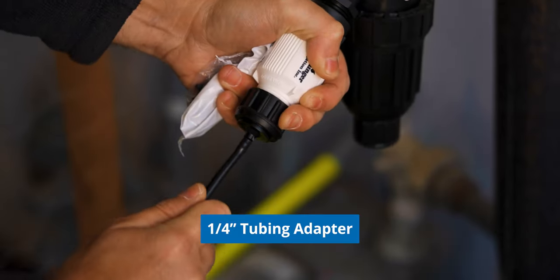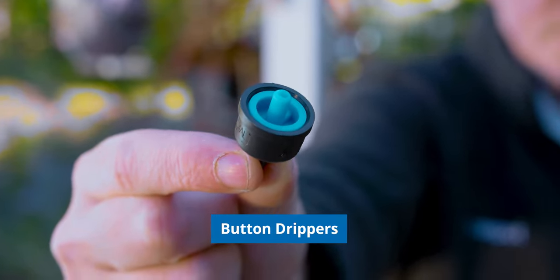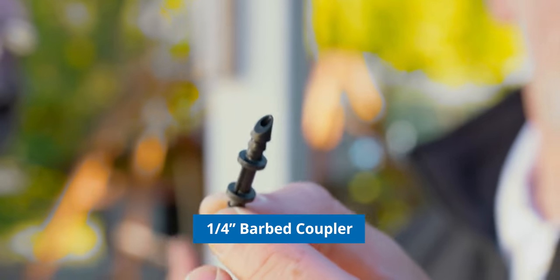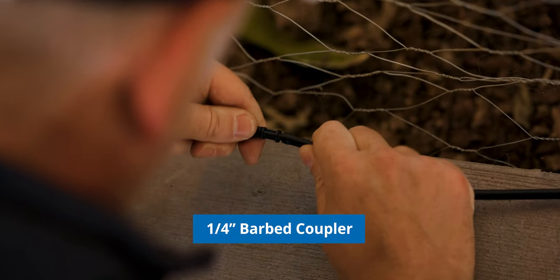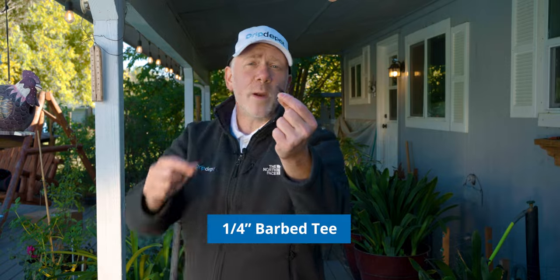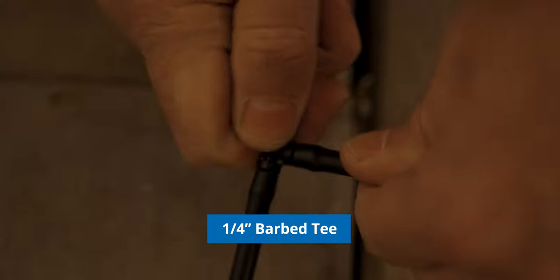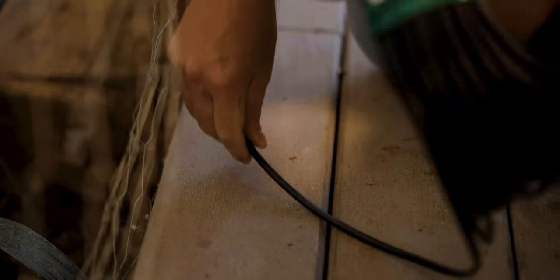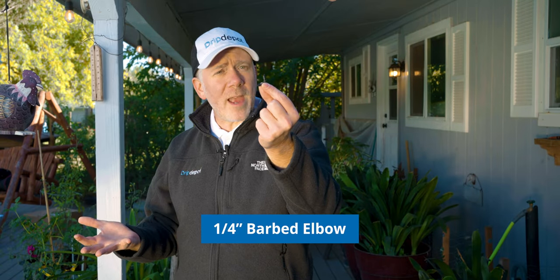This is our hose bib tubing adapter. This goes on the end of the pressure regulator, and our mainline quarter-inch tubing will go on this barb — that's all it takes to get your mainline connected to your water source. Here are our button drippers — these are the parts that will actually deliver water directly to the plants. Here we have a quarter-inch coupling, which you can use to join sections of your quarter-inch mainline together. And this is a quarter-inch tee, which you use anywhere you want to branch your quarter-inch mainline in two different directions.